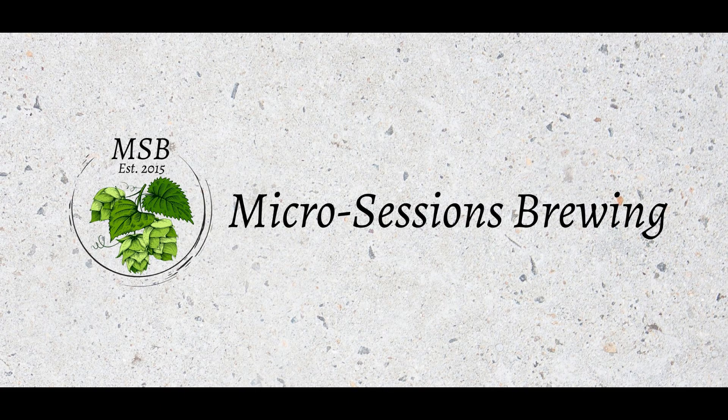Hi boys and girls, welcome to Micro Sessions Brewing. I am your host Leo J. Bailey. Pay no attention to the imposter that was here before — she has nothing to do with this today.